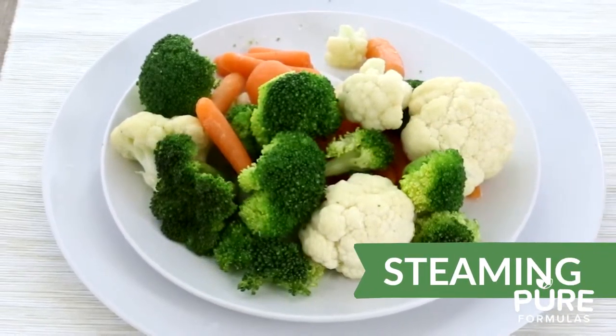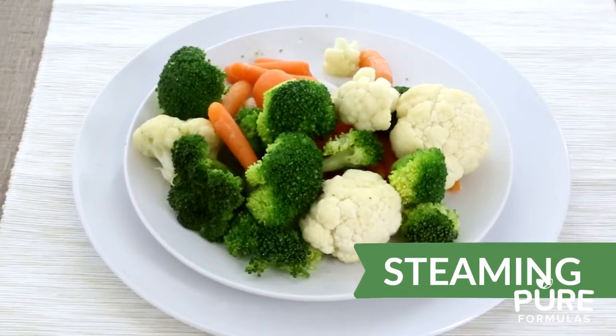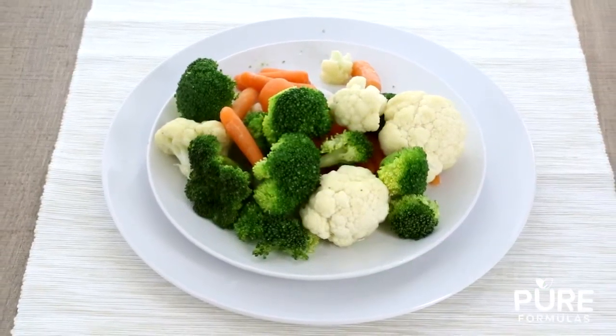Steaming. A simple and quick cooking method. Steaming is done by adding vegetables to a perforated basket or pot suspended over boiling water. Join us next time when we guide you to making the perfect smoothie. Let's get our green groove on!